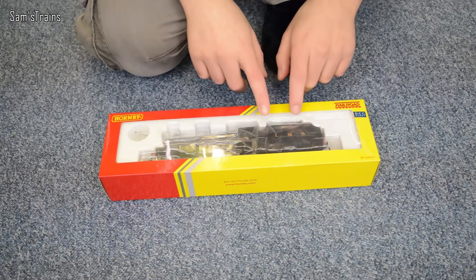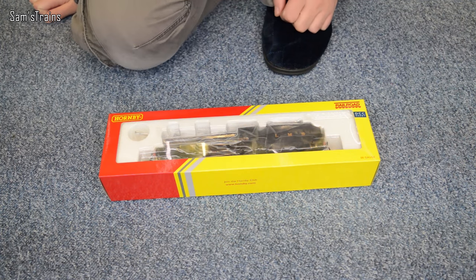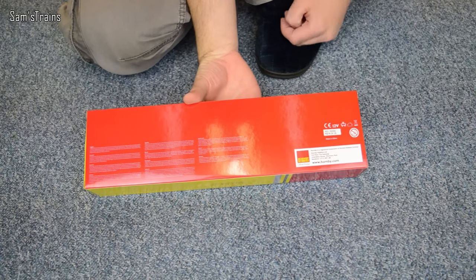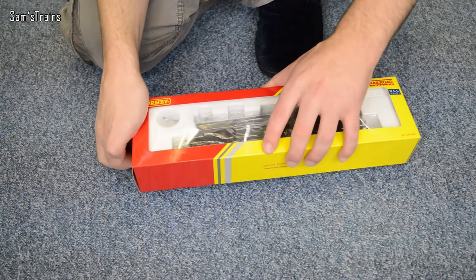The Fowler tender is a nice touch because I think it represents the different tenders which were fitted to these in real life. Nothing on the back of the box of course — they don't tend to do that with railroad locos. So let's get this one out and see what it's like.